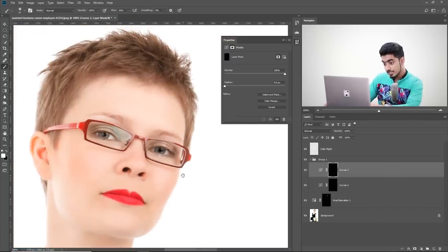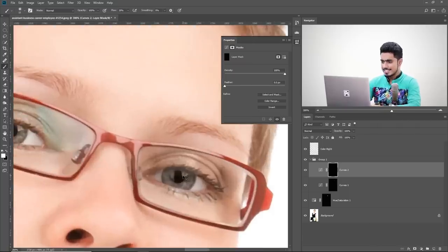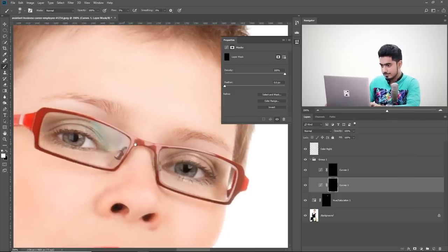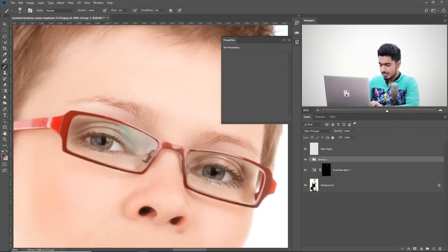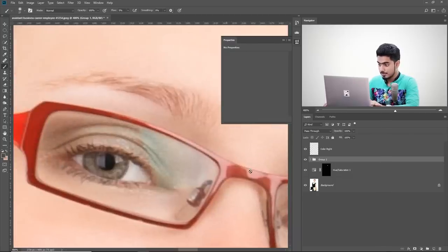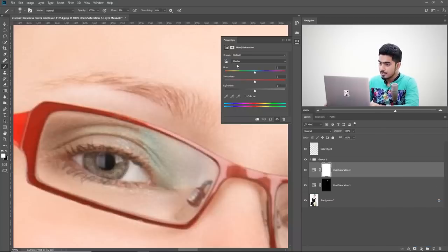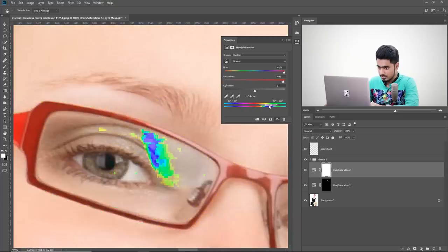Zoom out and have a look — the glare is actually gone. There's still a little brightness remaining, so go back to the curves mask and paint white with 5% flow to address it. Now let's work on the left eye. Create another Hue/Saturation adjustment layer, use the Hand tool to sample the glare color on the left eye, and take the hue slider to the right to make sure the correct color range is selected.